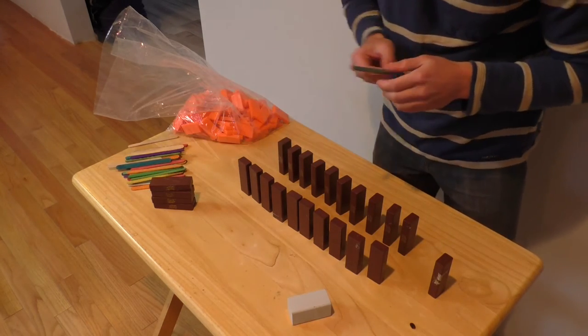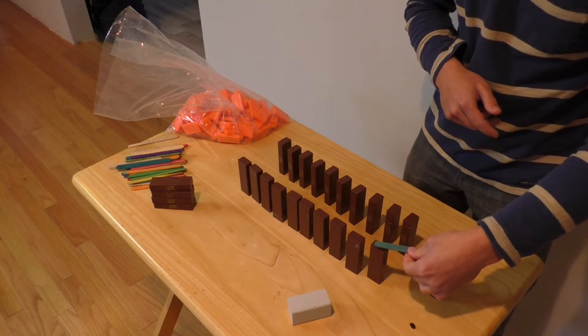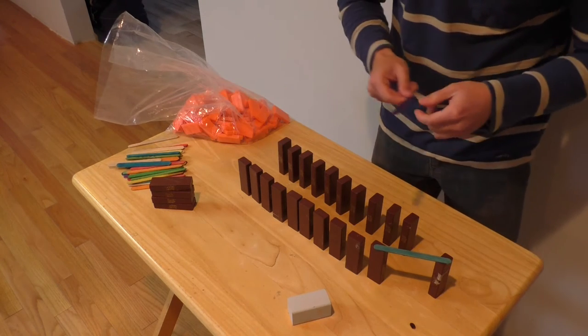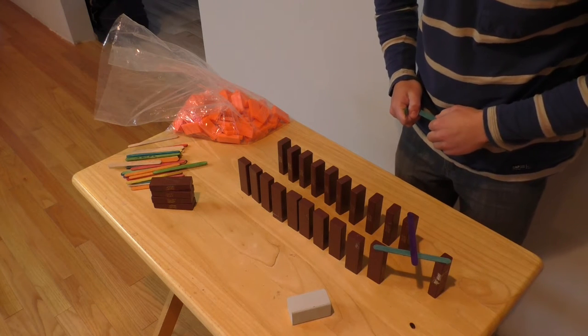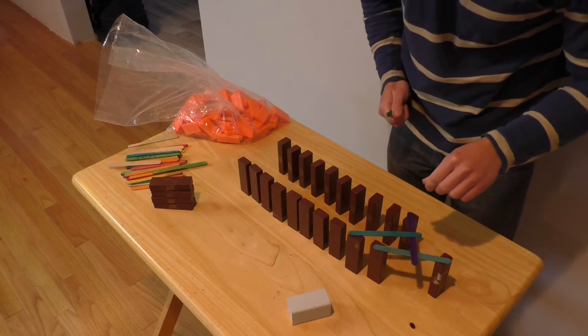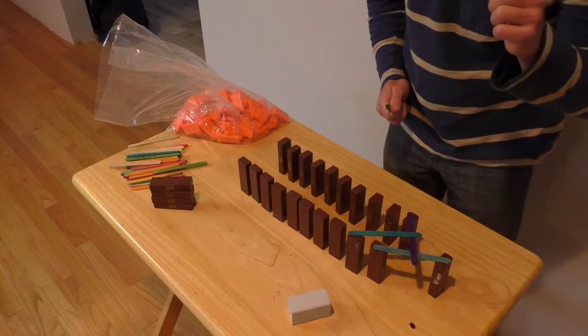You're going to take one stick and place it on 2 Jenga blocks — the one in the middle and another one. Then take another stick and place it on the first stick and another Jenga block. Then take a third stick and put it on the second stick and another Jenga block. Make sure it's not touching any other Jenga blocks and will not fall on any other Jenga blocks.